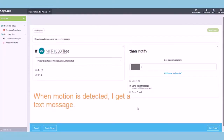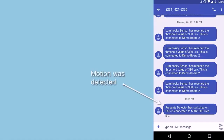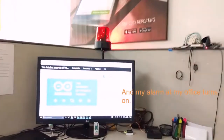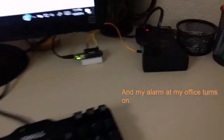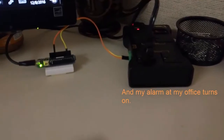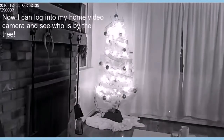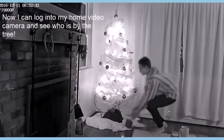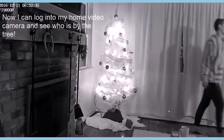When motion is detected, I'll get a text message — here's an example of what the text message looks like. I also have a trigger that turns on the alarm at my office when motion is detected at my house. When motion is detected, I can log in to my home video IP camera and see who is by the tree to see the activity.